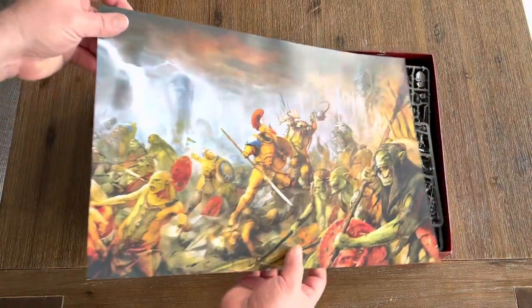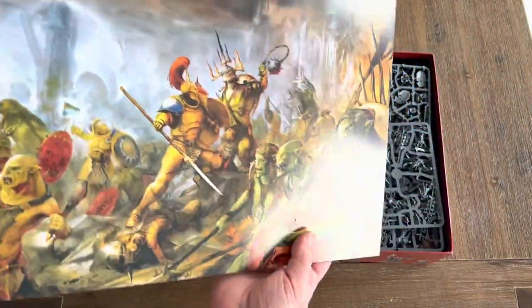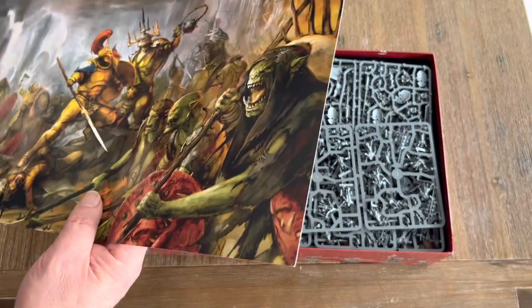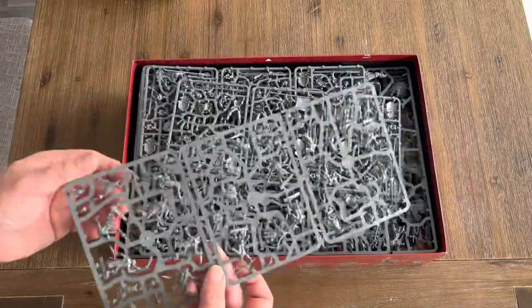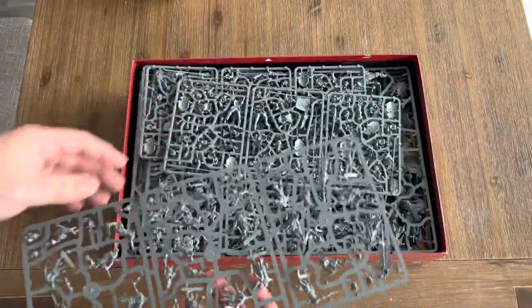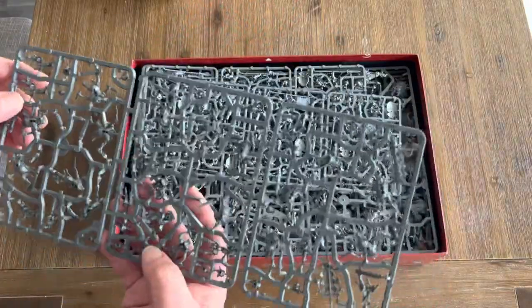Right off the bat, this is great — I can frame that, it looks really cool. Not really dented at all actually. Lots of plastic. As I was saying, I was going to potentially buy the Orruks from this set for $80, but I'm glad I'm patient because I see deals.